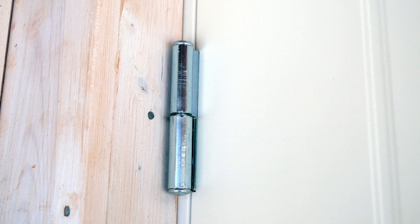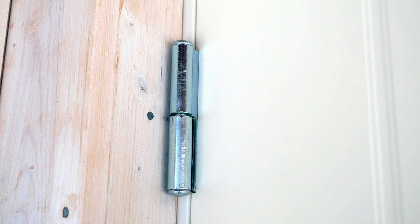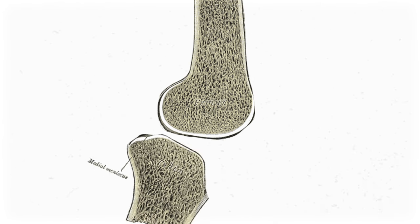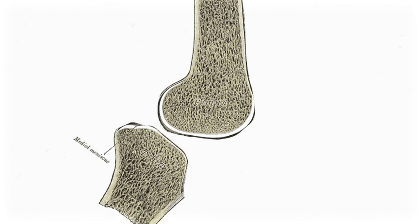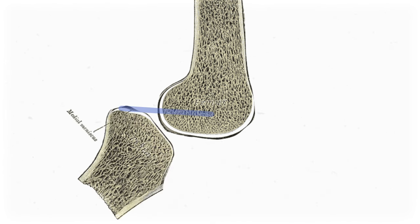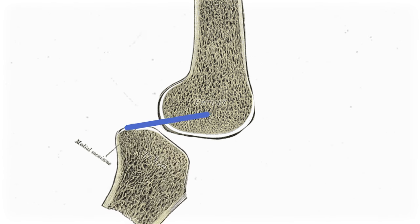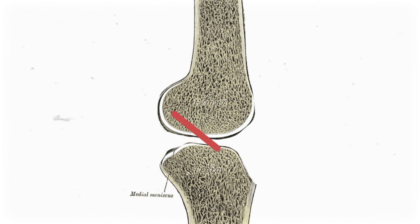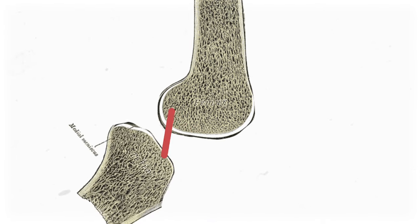While we call the knee a hinge joint, it's quite a bit different from the hinge on a door. Instead of one static pivot point, the axis for the knee is actually in the middle of the femoral condyles. So during flexion and extension, the tibia has to slide back and forth on the condyles of the femur, which it does thanks to a little help from the cruciate ligaments. During extension, the PCL tightens and helps glide the tibia anteriorly. Likewise, during flexion, the ACL tightens and helps glide the tibia posteriorly.